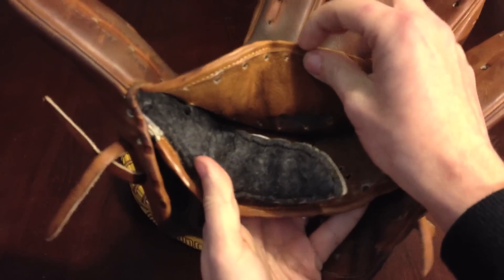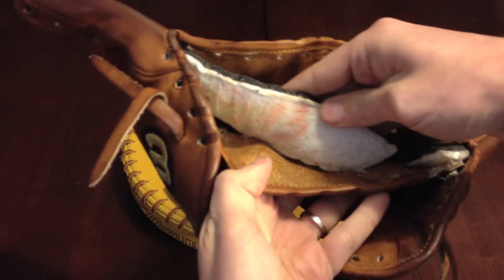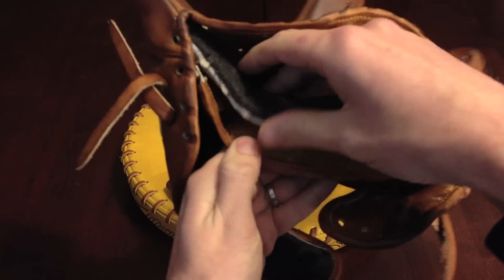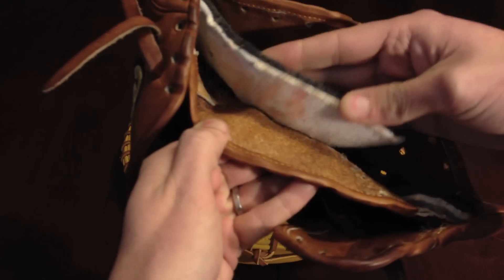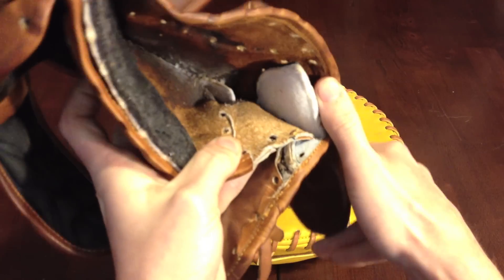Let's go ahead and pop it open. Some excellent quality padding in here — same stuff you'd see in a Pro Preferred or Pro Limited. Even Heart of the Hide has very similar padding like this.